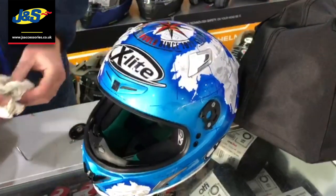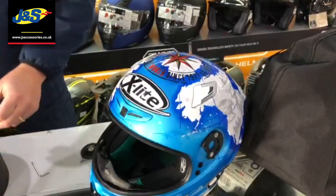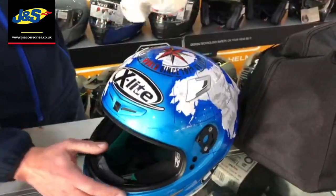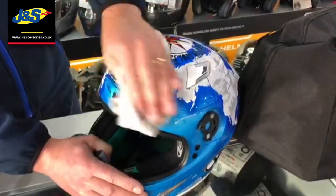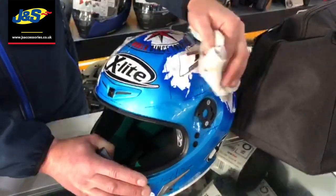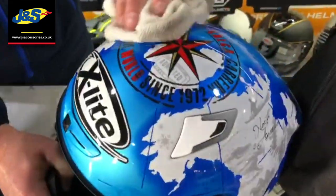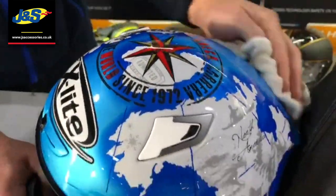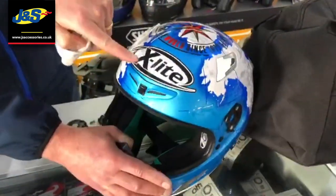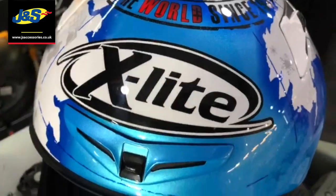Once you've got the majority of it off, you can give it another spray. This time, now all the muck's gone, you can use a microfiber cloth and be a little bit more aggressive with your cleaning. We know now we're not going to damage or scratch the helmet — all the salts and grime are gone. We're just putting a nice finish back onto the helmet, and already you can see the difference from when we started.